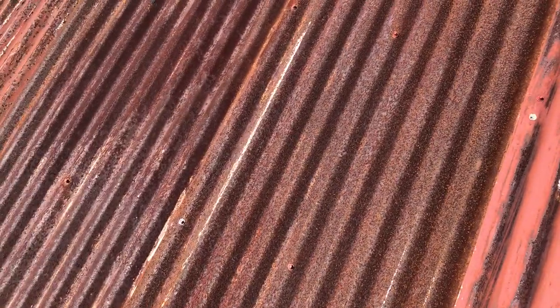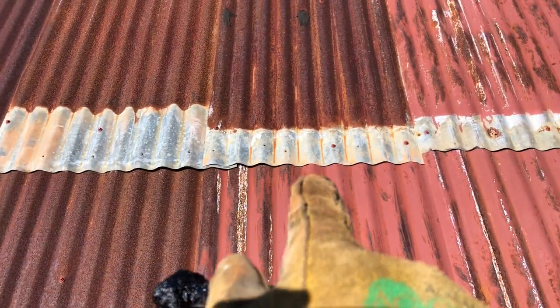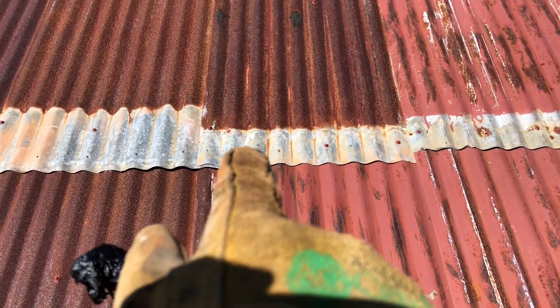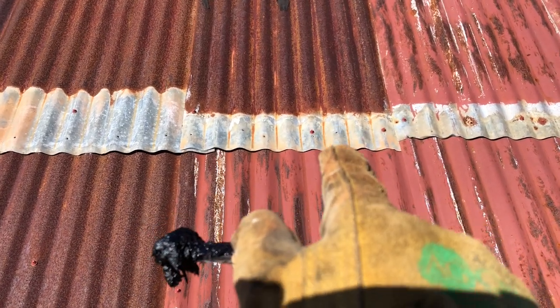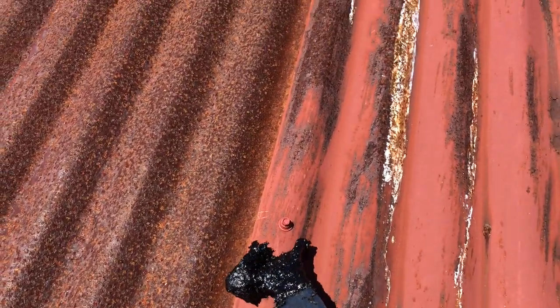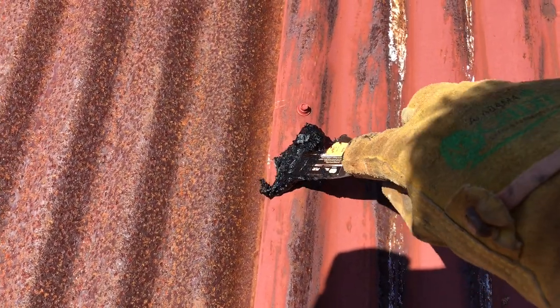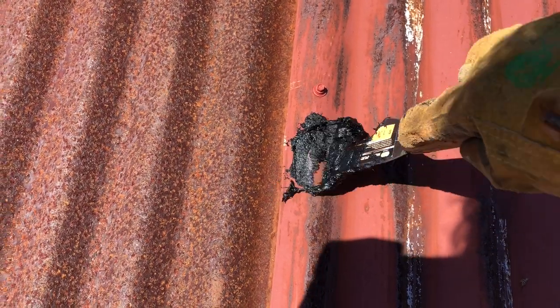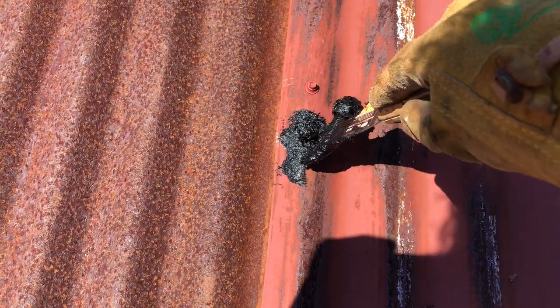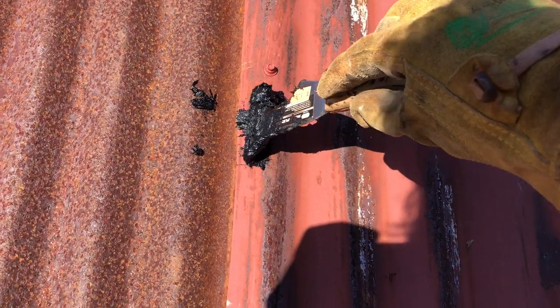I'm patching the holes that aren't covered by another piece of tin. This one is covered. Basically I'm just mashing it into that hole and you have to go back and forth with it.